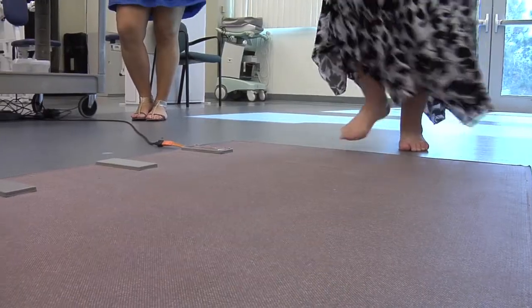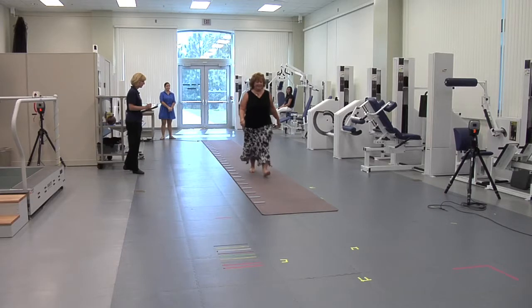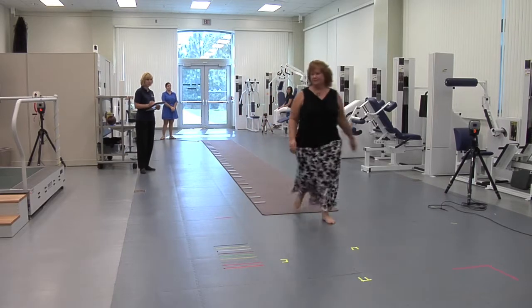it tells us a lot of information about how you move. Some things we're going to be able to get from this mat include how wide your steps are when you walk, how long your stride and step lengths are, how your feet turn out, and if your gait is symmetrical — so if your left side is operating the same way as your right side does.